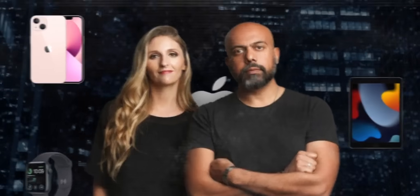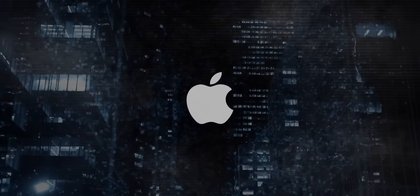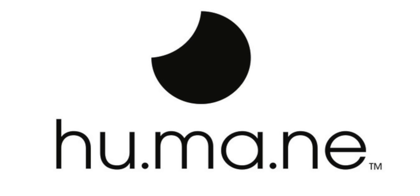We are looking at the main reason for this video. This is not a new product — the founders of this product are Bethany and Imran Chaudhary, former Apple employees. It is a start-up company, and its name is Humane.